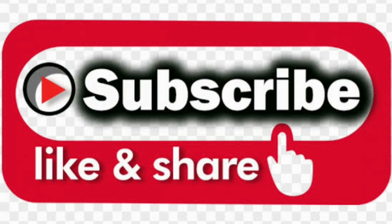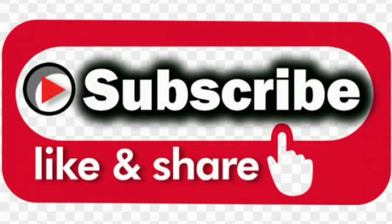This recipe is made by my channel. Like, share, and subscribe. Thank you so much for watching my video. Have a nice day. Take care. Bye bye.